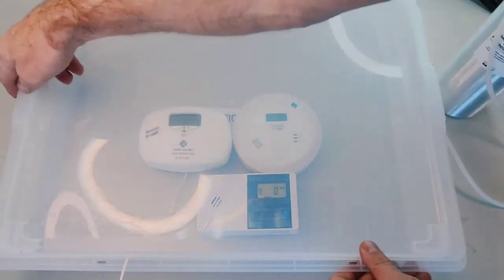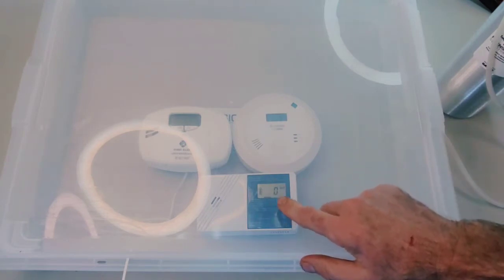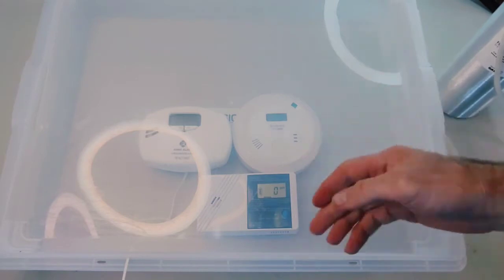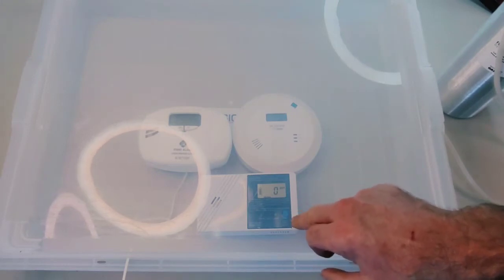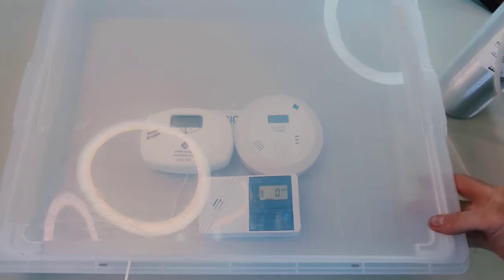We have the XSense, the First Alert powered by 110 volts, and the Forensics Detectors lower-level carbon monoxide detector. We're going to give this a squirt — just one or two seconds of 500 parts per million CO — and see the levels when they start to register. The Forensics Detectors unit starts registering above 10 parts per million. The First Alert screen is fairly blank.